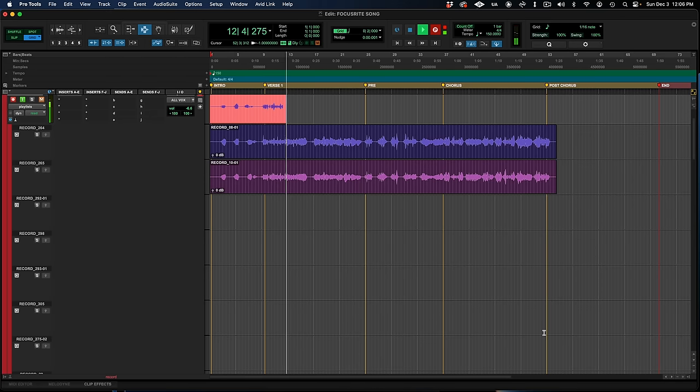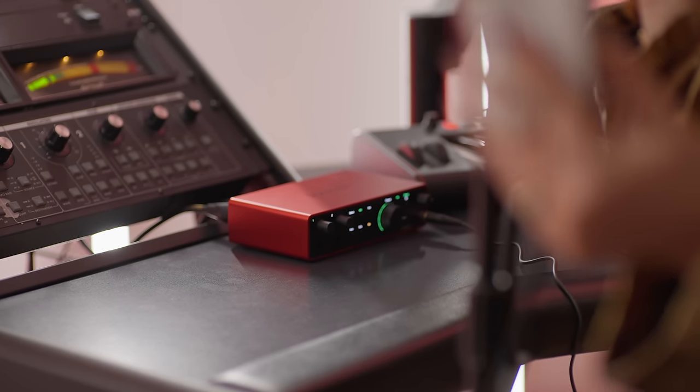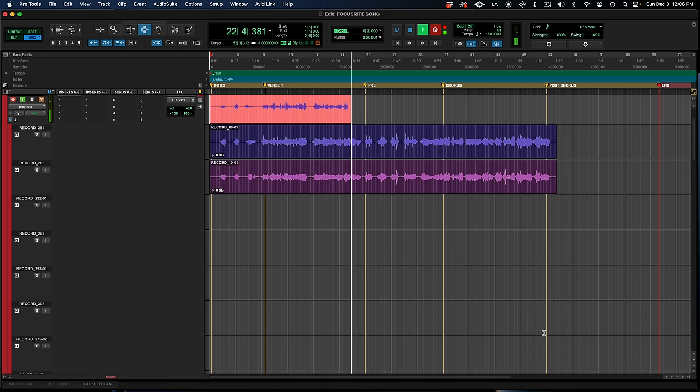I've been thinking about all the things that you said, you want to take a new route. You want to break my body down, you want to fill it with doubt. But if it's wrong, then I don't want to be right. The CM25 Mark III condenser mic sounds incredible plugged directly into the new fourth generation Scarlett.